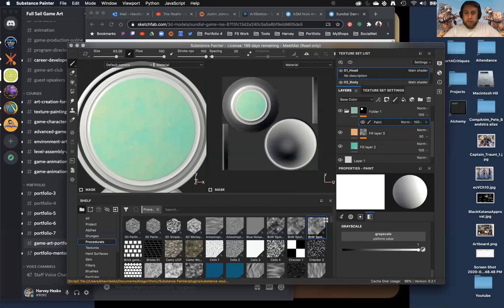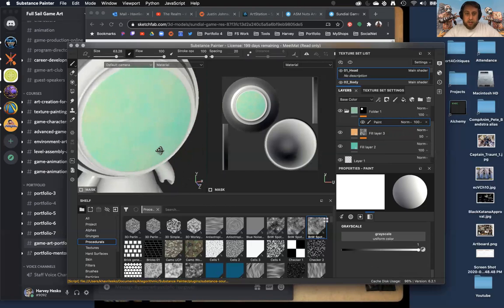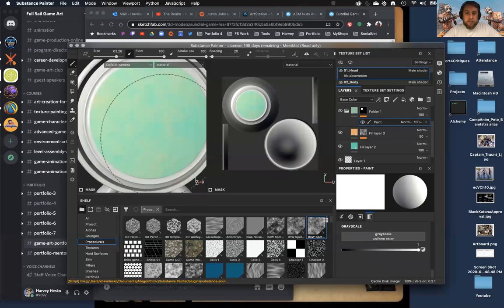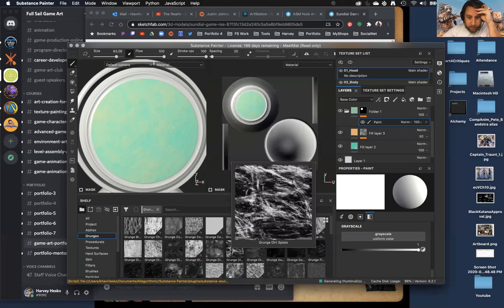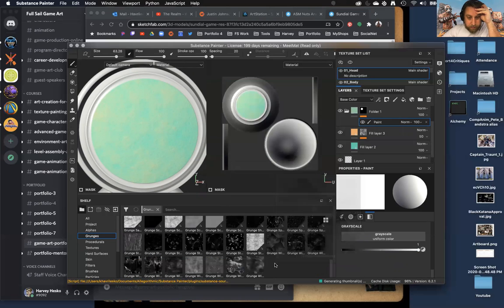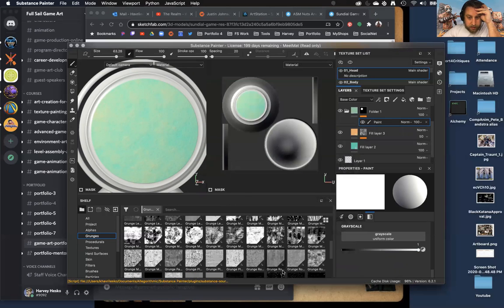I'm going to try to tatter these edges too. I was talking to Justin about getting some depth on the bottom of his compass, so let's try doing some page tattering. I'm going to find a grunge with some nasty stuff in here — this one is pretty crazy.